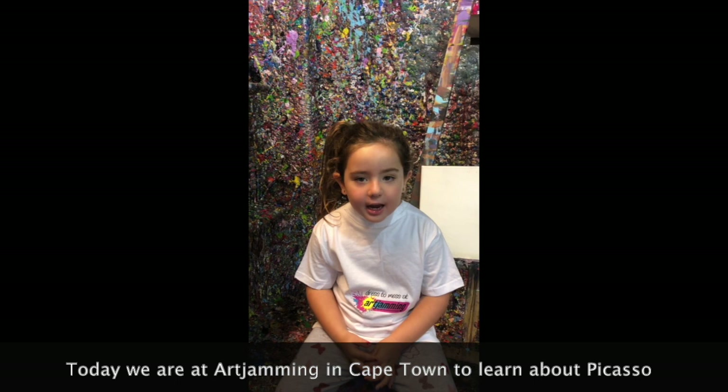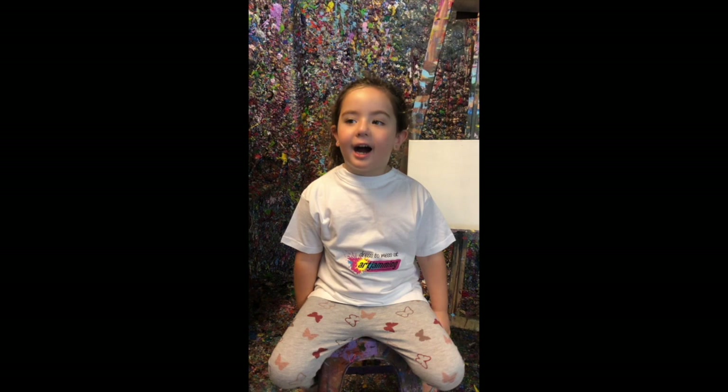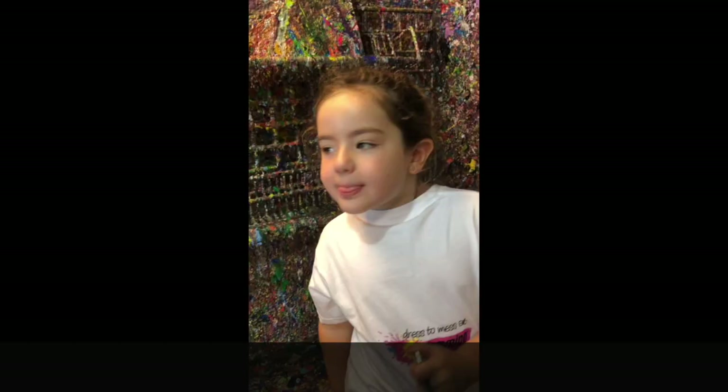Hi, my name is Eden and today we're not going to do an experiment. Today I'll be teaching you how to do artwork. Today we are at Art Channel and I'm going to teach you about doing Picasso. Yay!